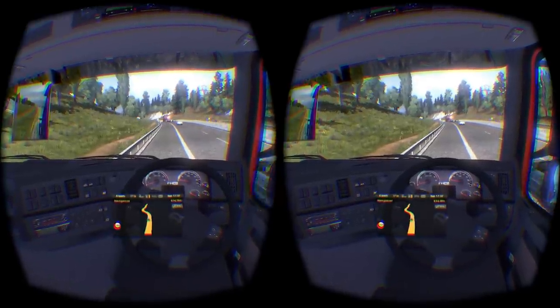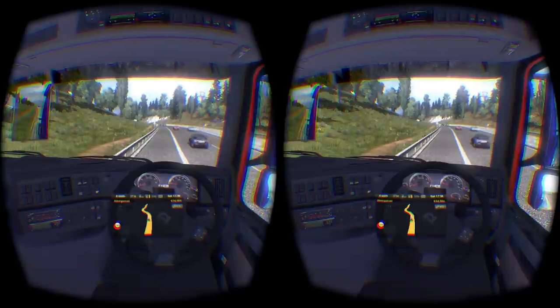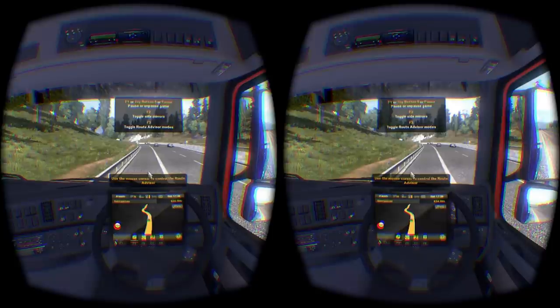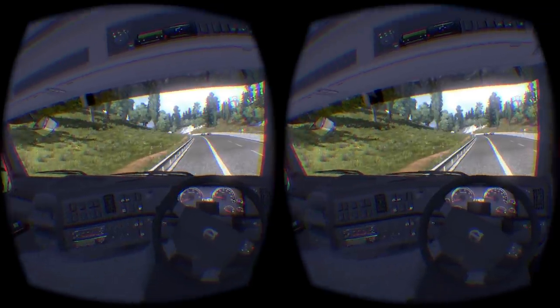What I don't like — and I'll worry about it later — is the mirror in the upper left-hand corner. F2 to toggle mirror. There we go — they go away. F1 to unpause the game, F2 to toggle side mirrors, F3 to toggle route advisor modes. I couldn't read the top part there because of what I was pointing out earlier with the perfectly aligned optics. The Oculus Rift had it aligned perfectly on my head when I started recording, but it very slowly slid down my face, so I got blurred up there.